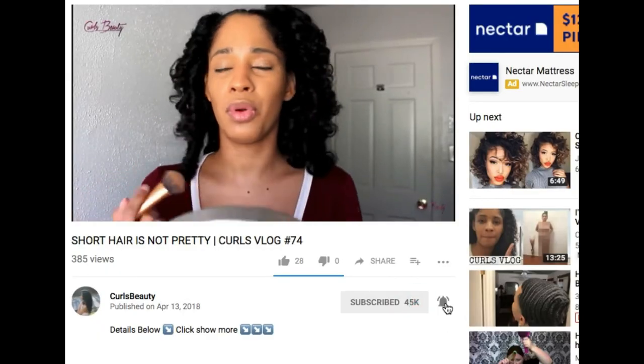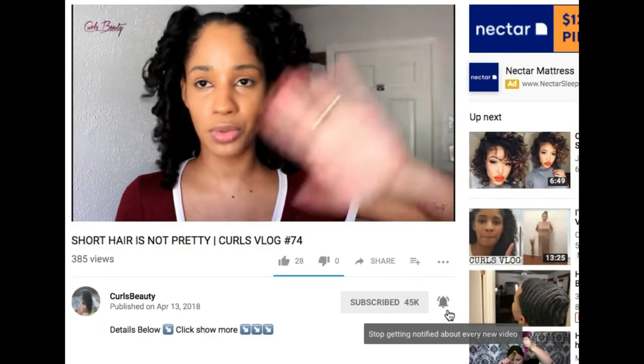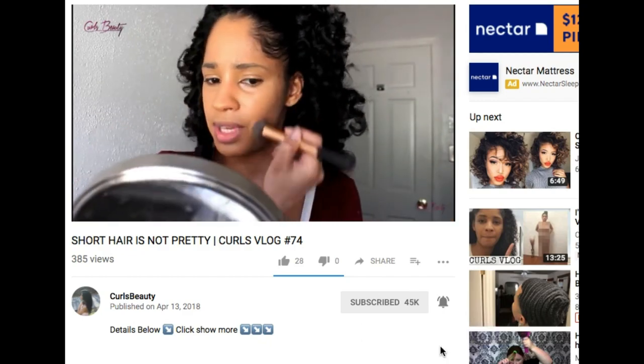Don't forget to subscribe to my channel, and click the bell so you'll get notified of my videos. Thank you guys!